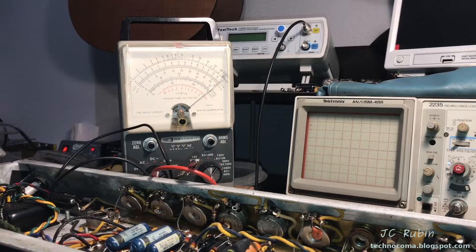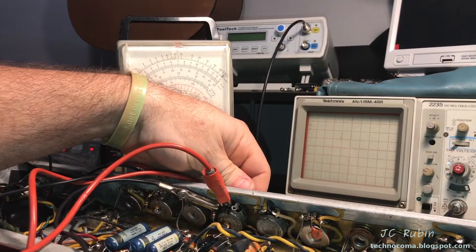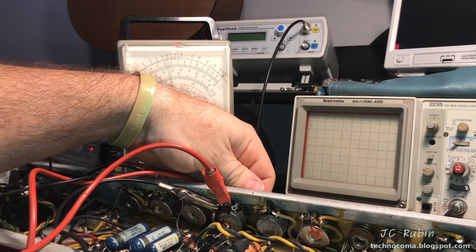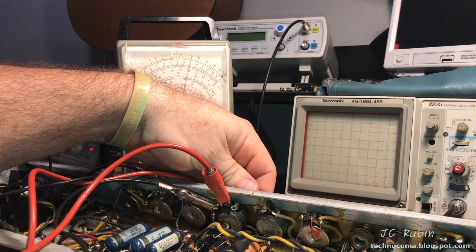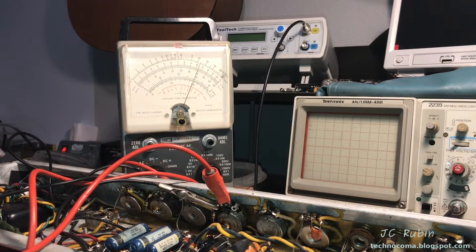Give it one more shot with the multimeter — here we go, bottom-low sweep. Now we can see it's loaded down sitting at the exact same position as the other input. That's good enough for me — we're going to turn it on and see what we got.